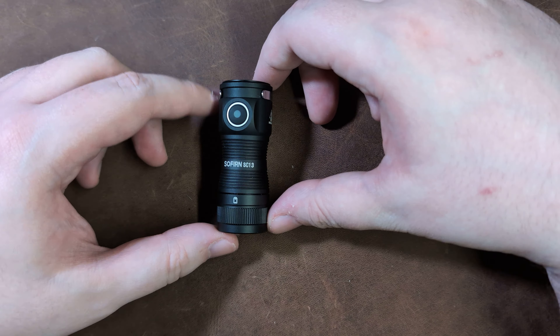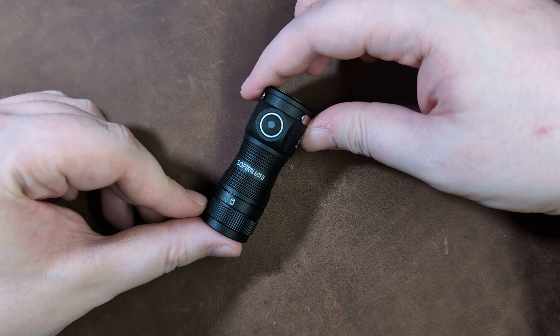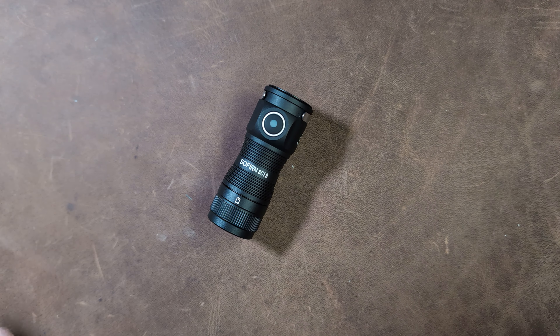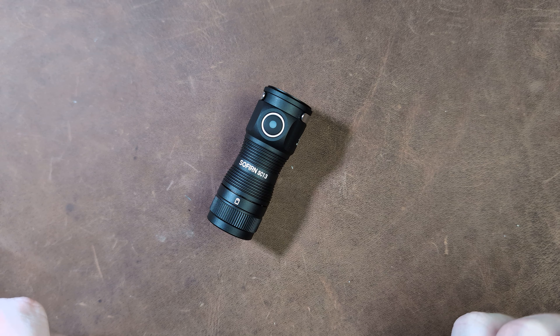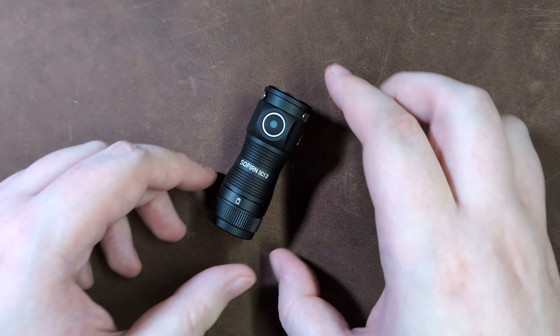Hey guys, welcome back to Geared Forward. My name is Paul and today we're taking a look at the Sofirn SC13 EDC light. This light was provided for review by Sofirn, however they did not provide any financial compensation, had no input into the outcome of this review, and did not receive an early copy for review purposes. Let's jump on in with a size comparison.